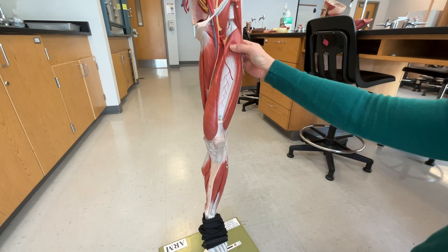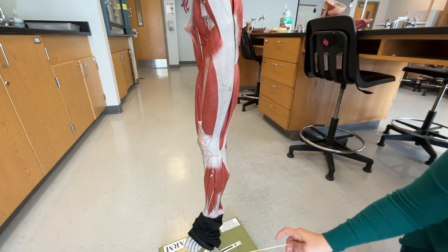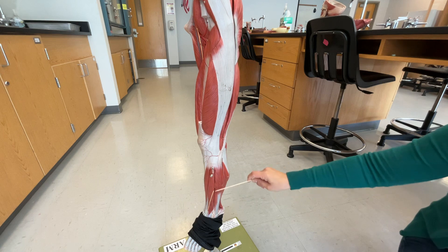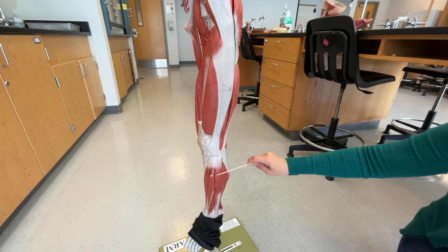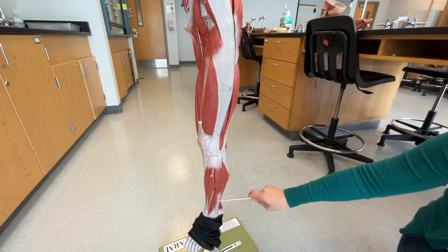I'm going to rotate to the side view right here. This side area is going to be your fibularis longus right here, and down here towards the bottom, this shorter muscle right here is going to be your fibularis brevis.